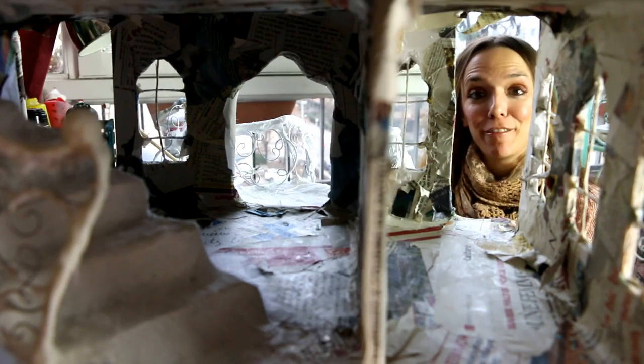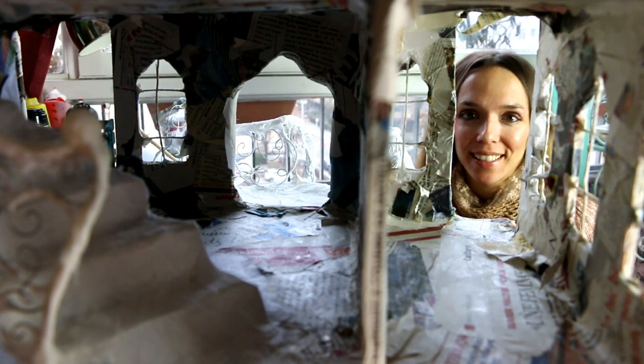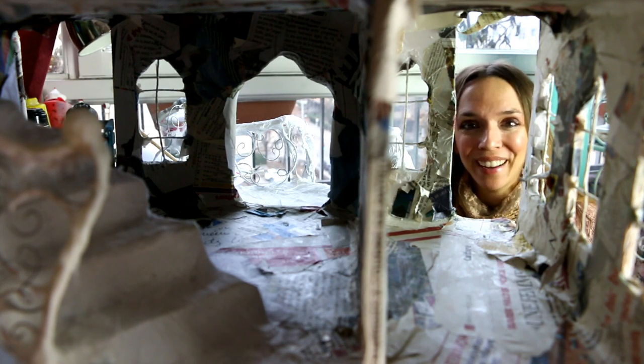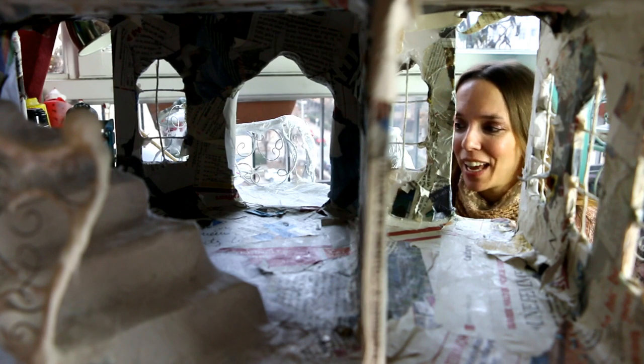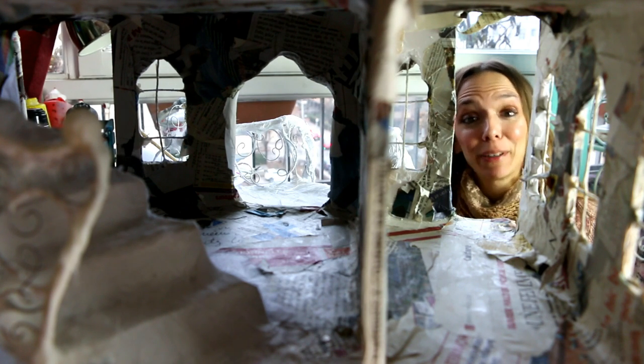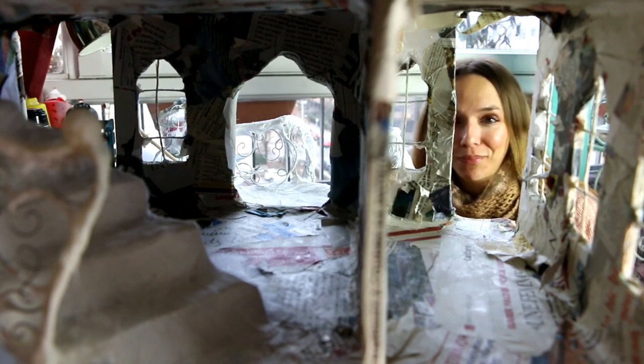Today I have finished filming module 5 of the dollhouse workshop, which was all about staircases. It took something like five days to film only the staircases, but it's the biggest and most challenging part of the entire workshop, so I'm not unhappy to have finished it. Now I will go back to module 4, which is the wall door — a very simple one I kept for later.